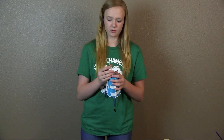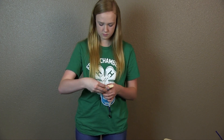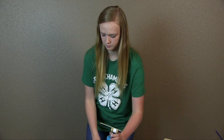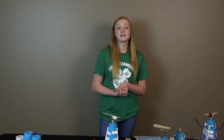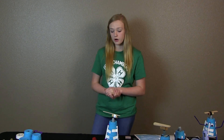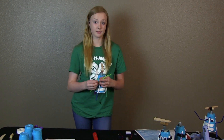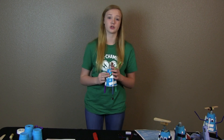Now you're going to place your cork back on to your DC motor. The last step is you can choose to decorate it or not. I have two googly eyes and some pipe cleaners — the pipe cleaners could be your arms and the googly eyes could be your eyes.